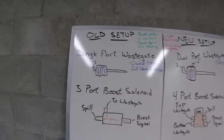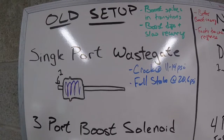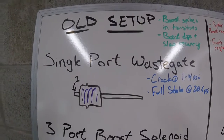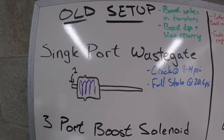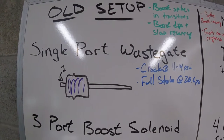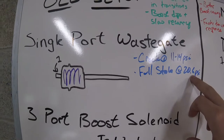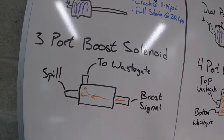I did a little diagram up here so you guys can see the difference between the old setup and the new setup. On the wastegate that was currently on it, we have the medium boost gate. This gate cracks open at about 11 to 14 psi depending on the preload of the actuator, and full stroke is at 20 pounds.